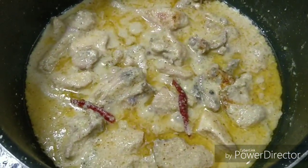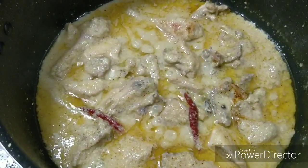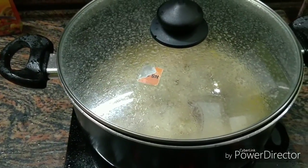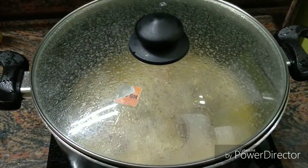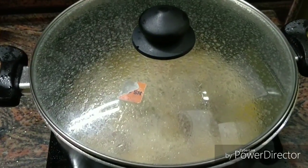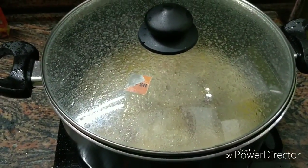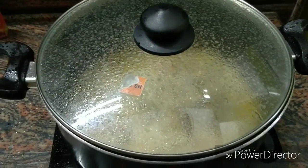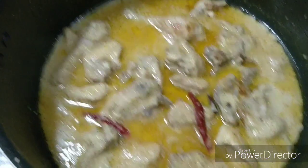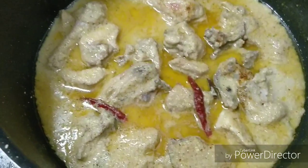Check the ingredients in the description box. After adding keora water, put the lid on and let it cook for 1-2 minutes, then simmer for about 10 minutes. After 10 minutes, you can open it and see that the chicken is completely ready and very delicious. You can definitely try it at home!